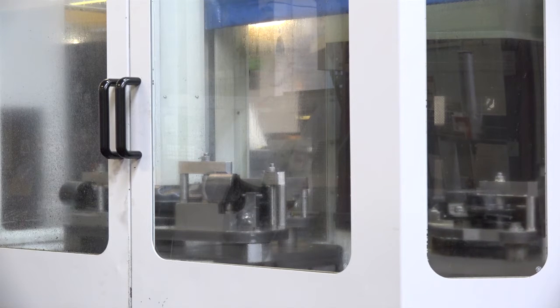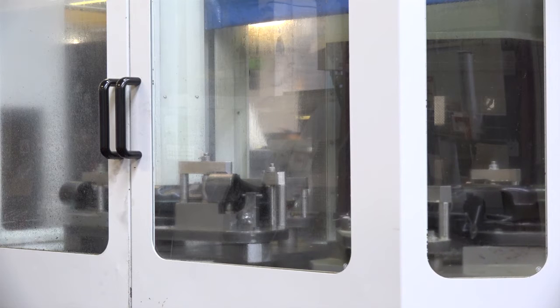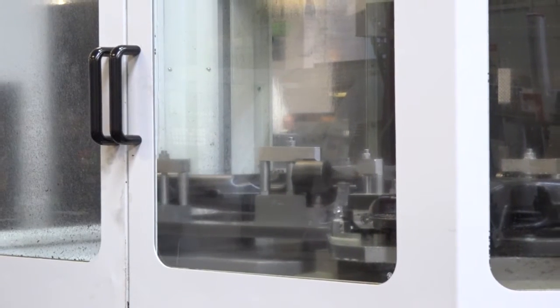On a part like this, how long does it take to load it? Complicated parts like these, castings especially, with lots of different bits coming off here, there and everywhere — it could take at least 15 to 20 minutes to load. So if you're loading while the machine is running, there's a lot of downtime there. You're not producing anything.